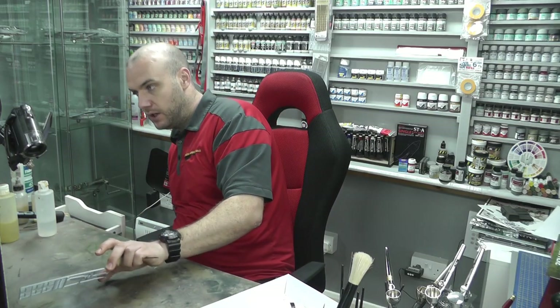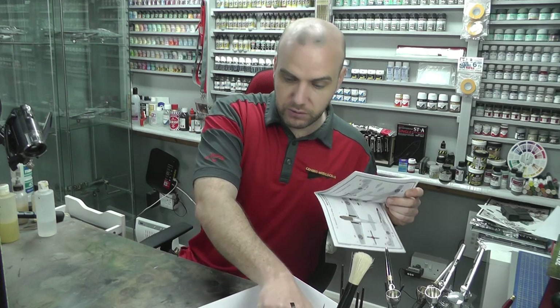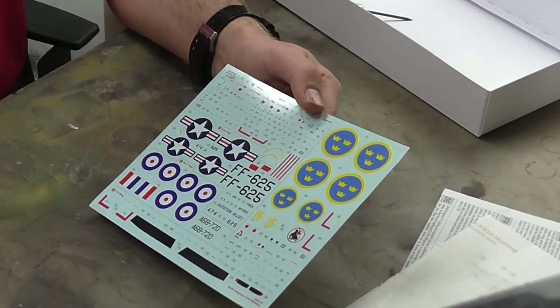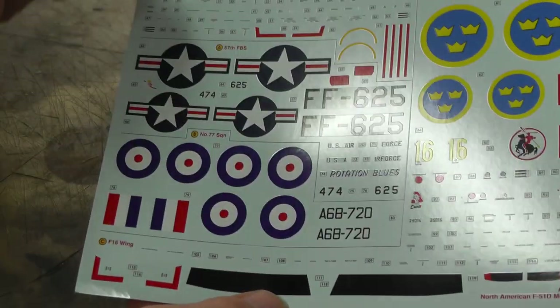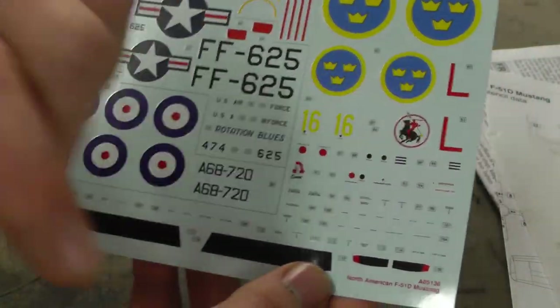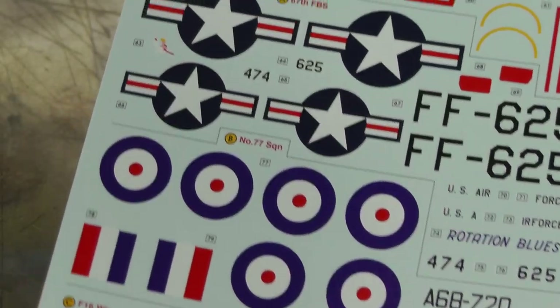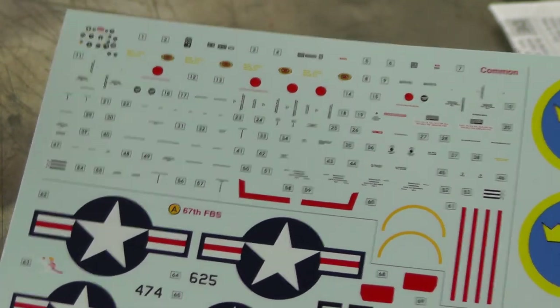Then we have another little sprue here with another propeller along with some rockets - not bad indeed. Then we come to the decals. The decals are by Cartograph, so they're up there as one of the best you could probably get - really, really good. The decals are looking very nice and colourful with a nice glossy satin finish to them. We've got our markings and the colours and everything look in registry. We do have decals for the instrument display panels if you want to go down that route, and they should be really good decals - and they should be by Cartograph.